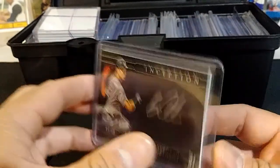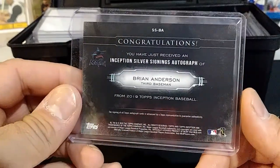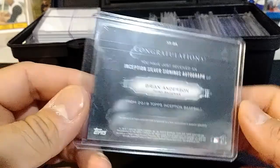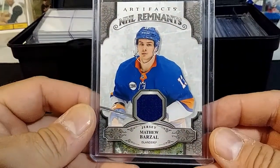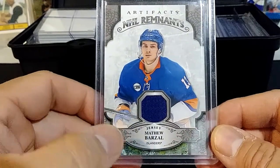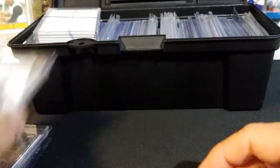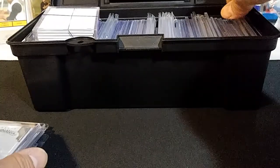Brian Anderson for the Marlins, who has just been kicking the Phillies' butts lately. And here I have an Artifacts remnant card, which is a jersey card — a Matthew Barzell. Pretty cool card right there — let me show you the back.